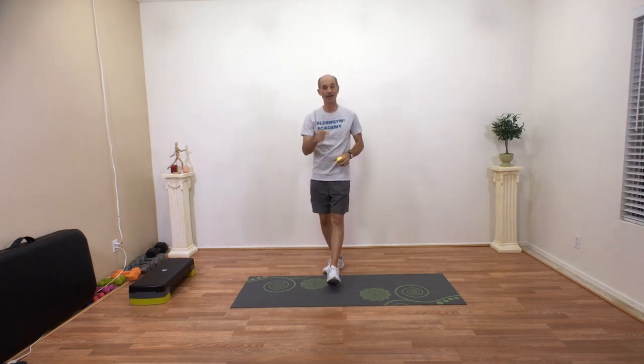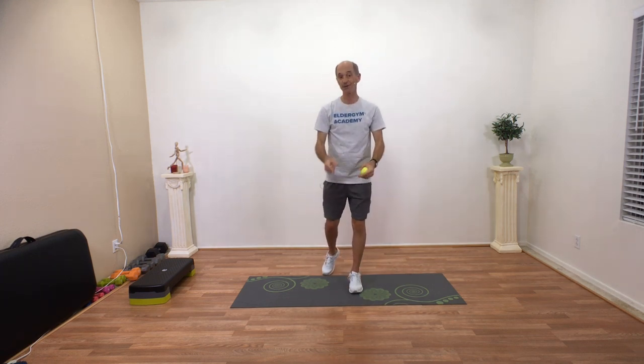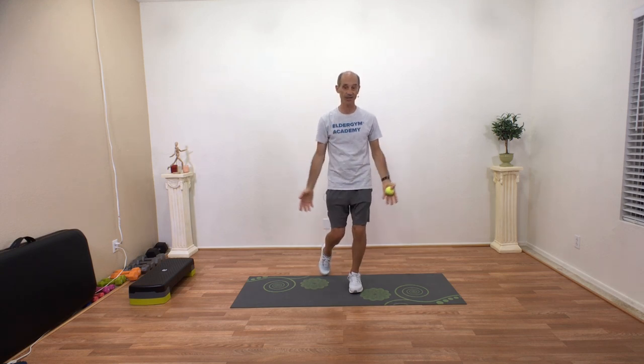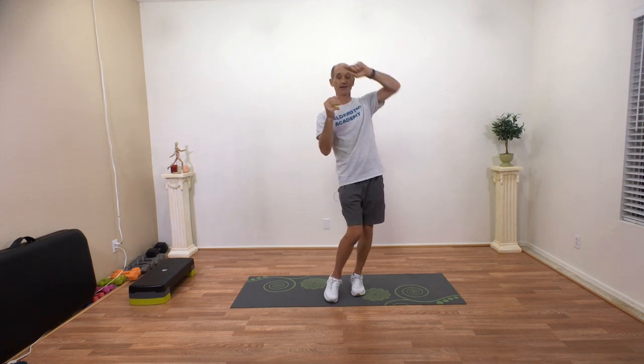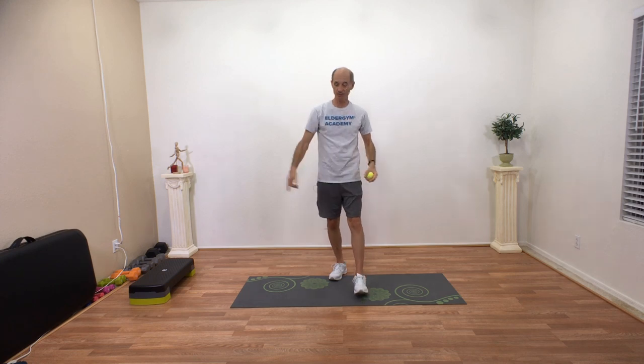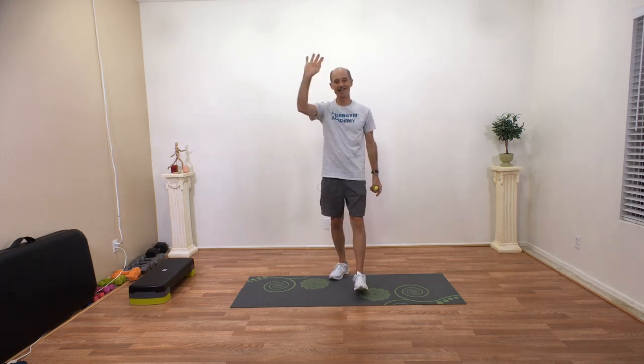That's three ways you can improve your balance — all three systems: your eyes, your vestibular system, and your proprioceptive system, or your sense of where the ground is. If you like this video, please subscribe right here, it really helps me out. If you want to learn more, come on over to LGM Academy. We'd love to have you. See you next time.